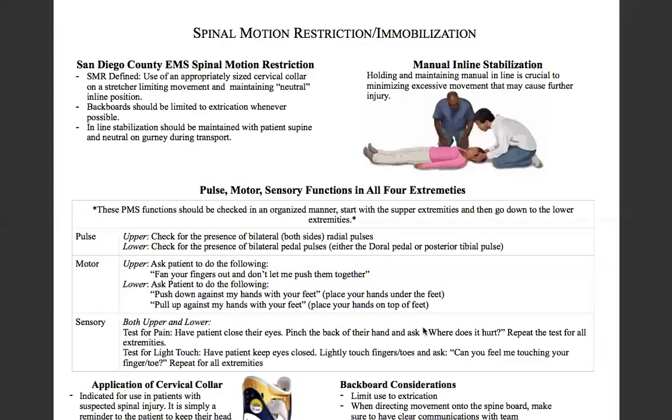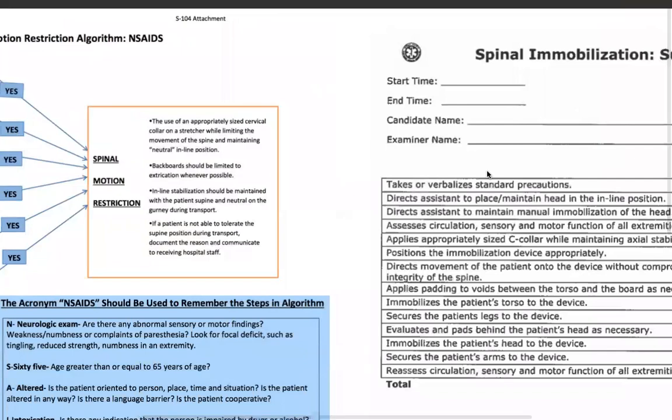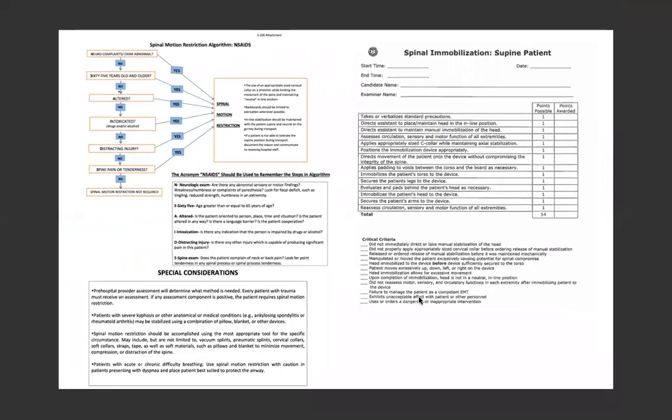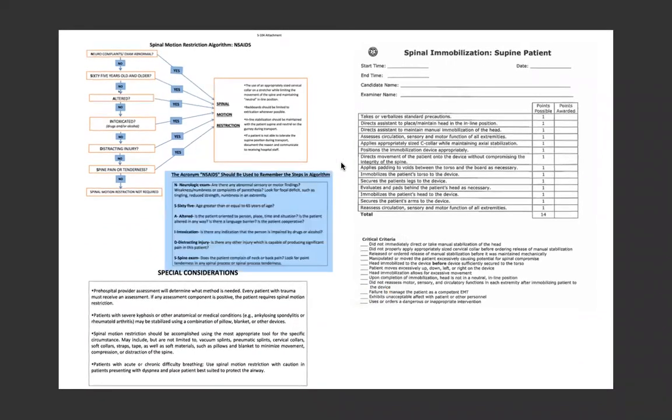Hey everybody, welcome back. It's Mark here with Miramar College for spinal motion restriction and immobilization. We're going to go over the spinal mobilization for the supine patient skill and go over some of the terminology of what is spinal motion restriction. We're going to go over everything on this sheet, then go through the spinal mobilization skill sheet and then talk about some county-specific things with San Diego. So let's get started.